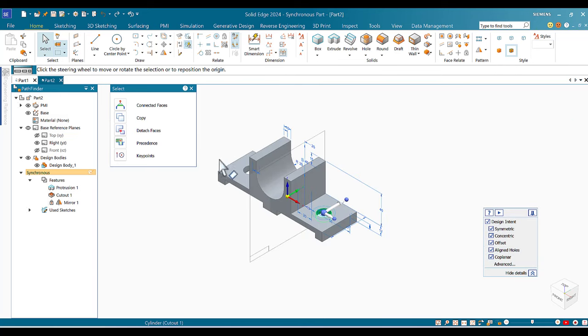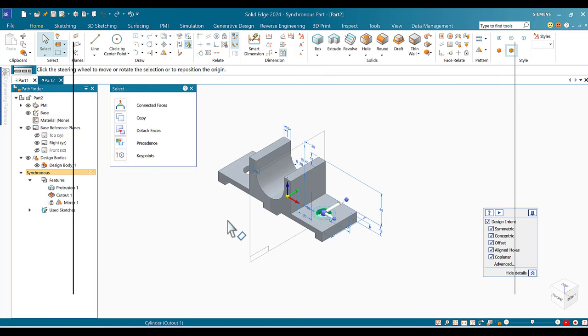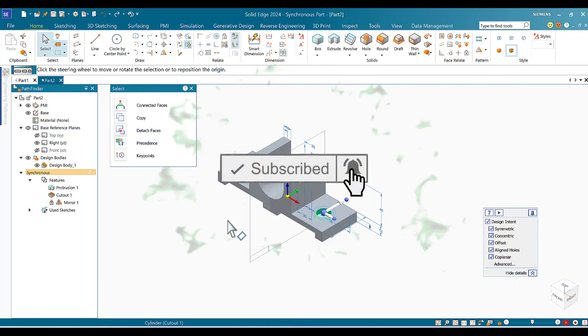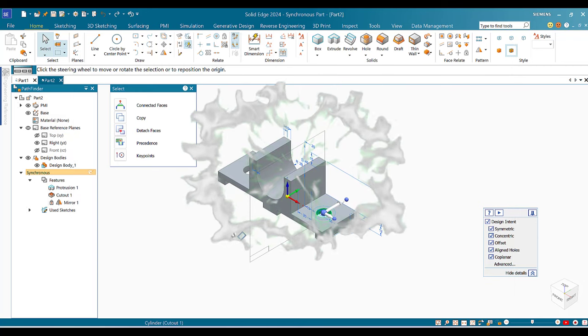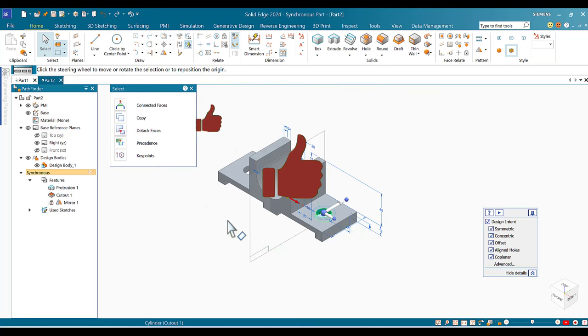We were able to finish the shape in a very efficient way. This ends the video for this session. Thank you for watching — I'd love to hear your feedback. If you liked the video, please subscribe, click the bell, and give it a thumbs up. Have a wonderful day and see you soon!